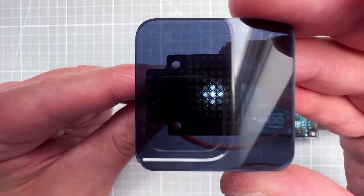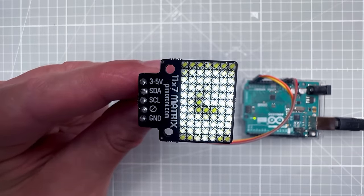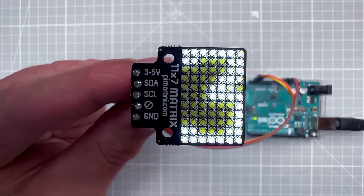We now have a nice looking animation running on the Pimoroni 7x11 LED matrix display. Next time I'll try to incorporate it into the shifter handle. If you have any questions, put them in the comments — all links and source files are in the description. Thanks for watching, and I hope to see you soon!